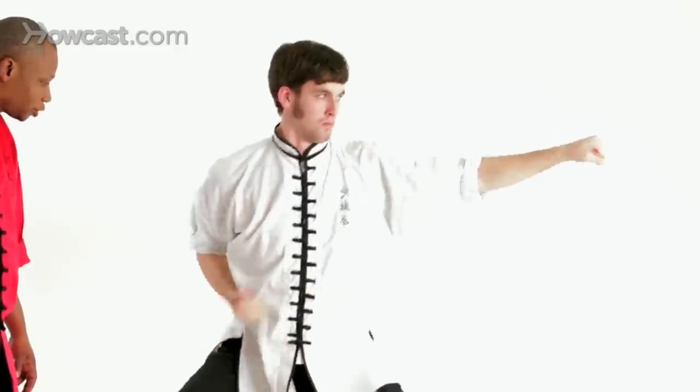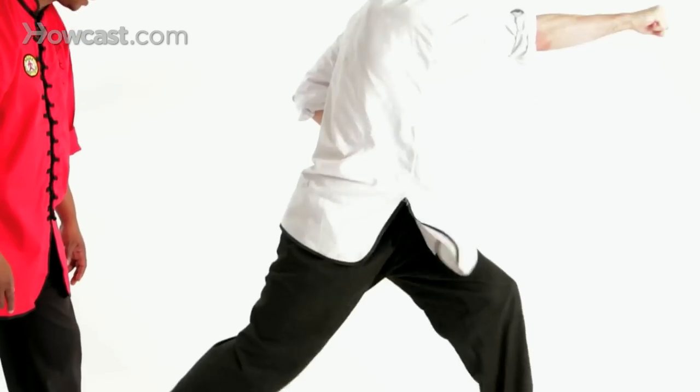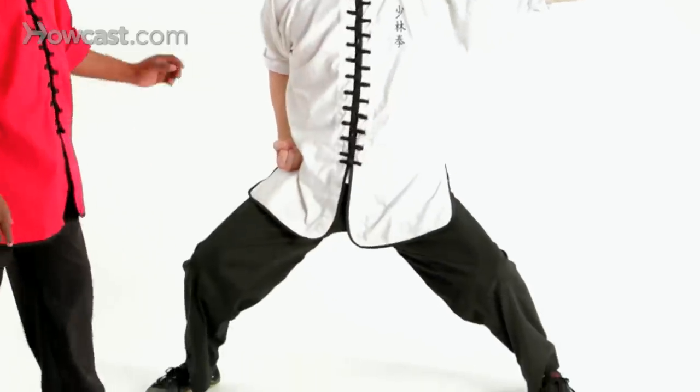And punch, punch, punch, punch, punch, punch. And let's go to the other side now.